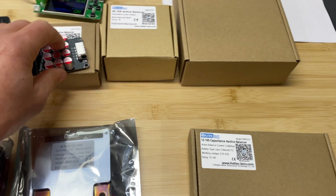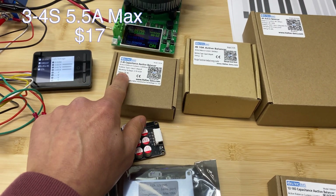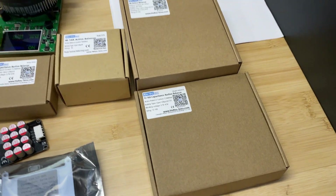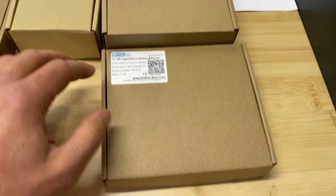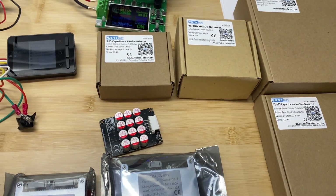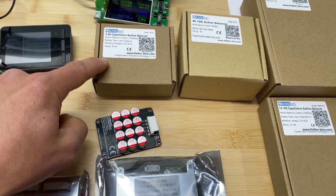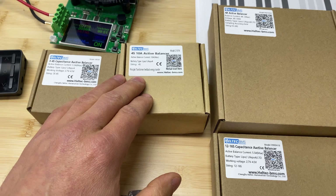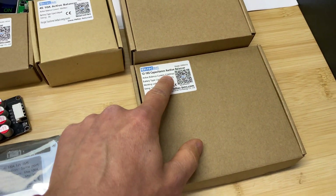For active balancers, we have one for 12V batteries in 3 and 4S configuration, and one that is just 4S configuration. For 48V batteries, we have a 10 to 24S configuration and a 12 to 16S configuration. They claim this can do an impressive 5.5 amps of balancing, while this one is 10 amps — really great if it can actually do that. Then we also have 4 amp and 5.5 amp balancing options.